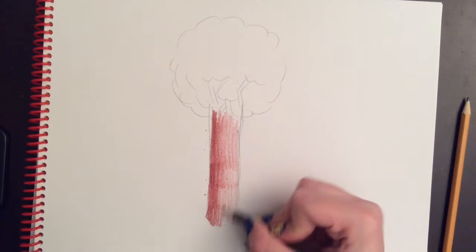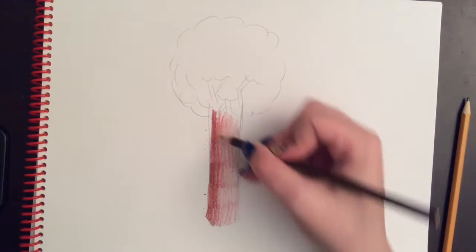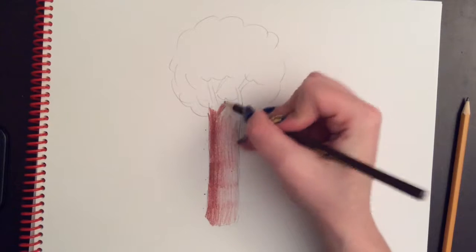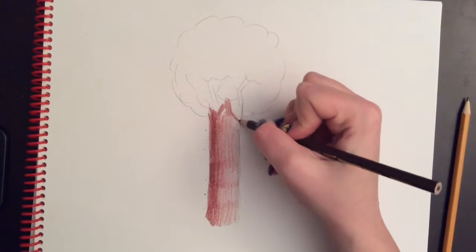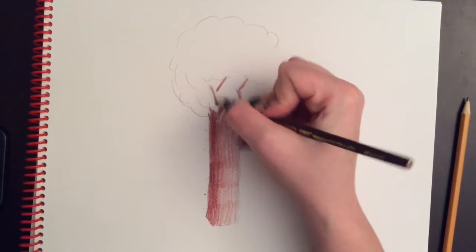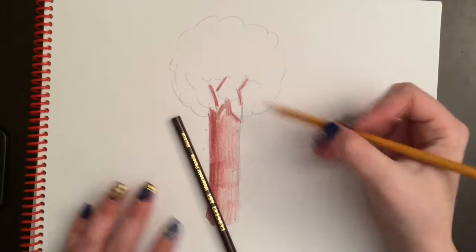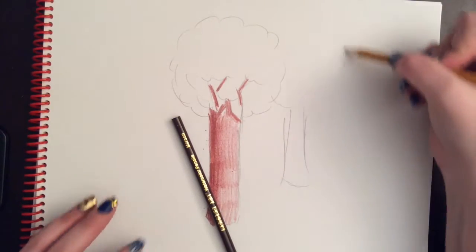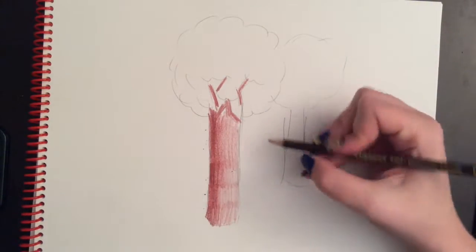It depends on which direction the sun is coming from whether you would shade the left side of the tree darker or the right side darker. It's really up to you which direction the sun is coming from, but you're going to want to keep all of your trees consistent. So if you've got another tree next to this one, it is also going to be shaded with the dark side on the left, the medium side in the middle, and then the light side.